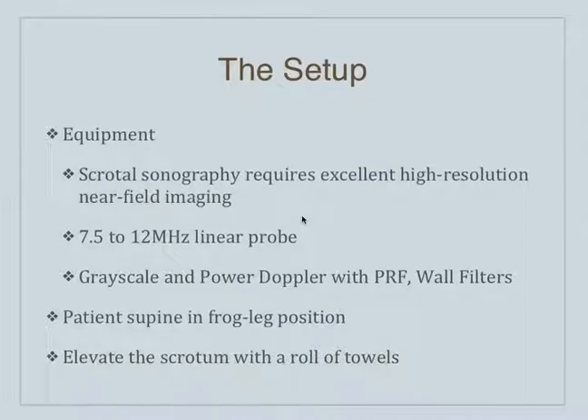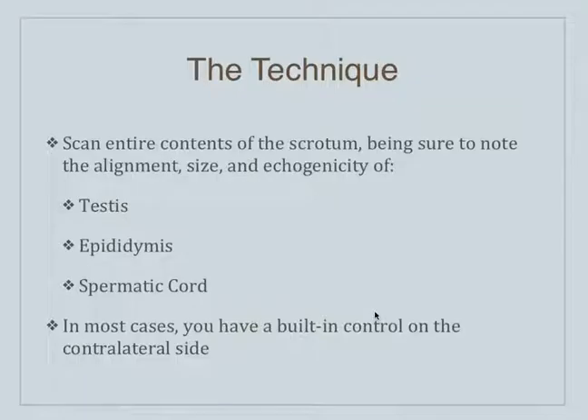The best equipment to use when doing ultrasound of the testicles takes advantage of the fact that since the testicles are very superficial structures, you can use the linear transducer. That 7.5 to 12 megahertz linear probe has excellent image quality. You're going to start with the grayscale and then move into the Doppler evaluation, discussing pulse repetition frequency and wall filters. It's good to examine your patient in a frog leg position, and it helps to elevate the scrotum on a towel. You're going to scan the entire contents of the scrotum, specifically looking at the echogenicity of the testicles, the epididymis, and the spermatic cord.